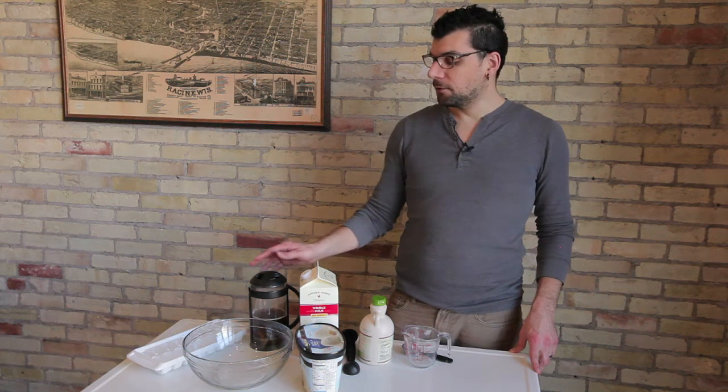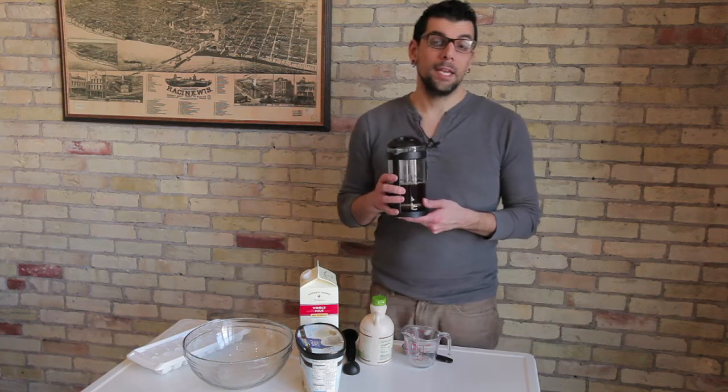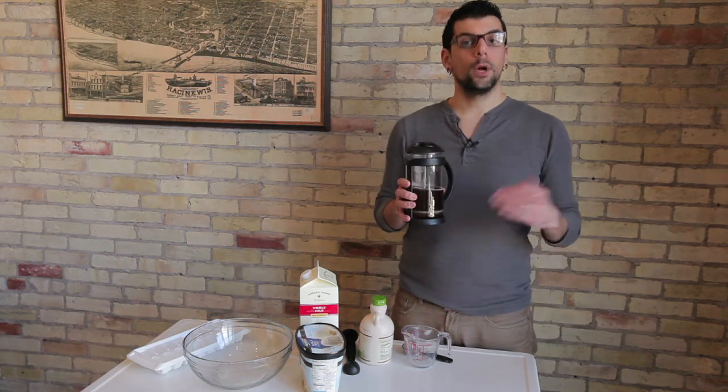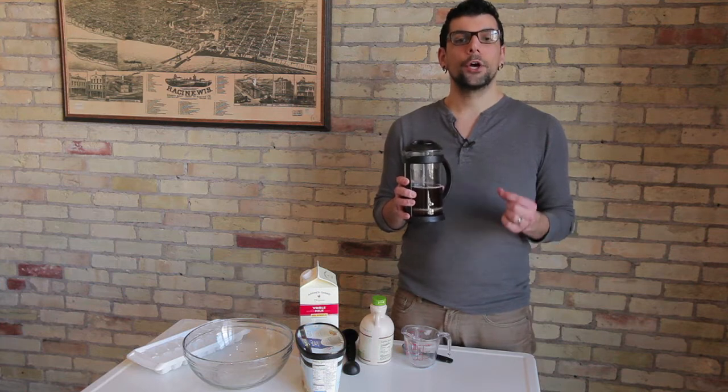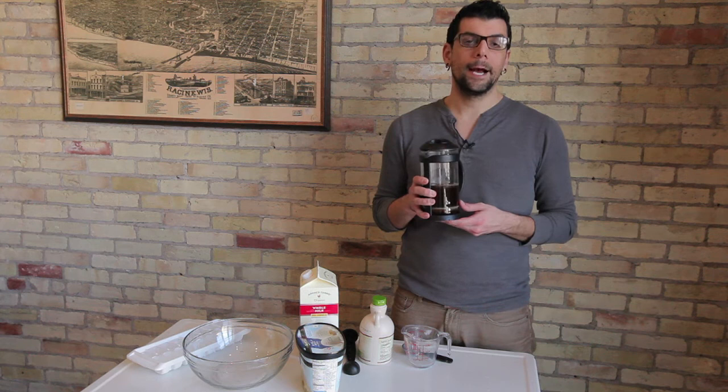What you're going to want to do first is brew up double strength coffee. By double strength I mean if you're making it in a normal drip coffee pot and you're used to putting in one scoop for every two cups, you're going to put in two scoops for every two cups. So basically you're making a concentrated coffee.